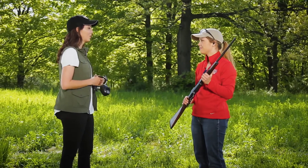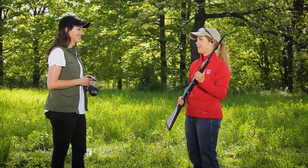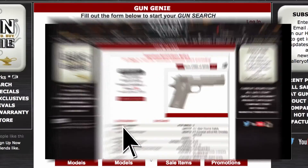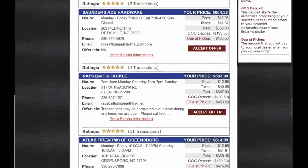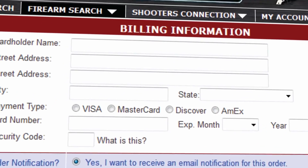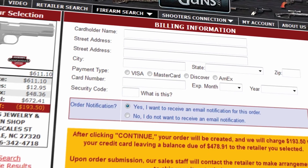If you want to get your hands on this Henry Lever Action Rifle, go to galleryofguns.com and click on the Gun Genie. Enter your zip code and a list of Gallery of Guns affiliated dealers will show in your area, along with the prices they'll ask for your new gun. You can order with a major credit card, and you'll be shooting this within just a few days.